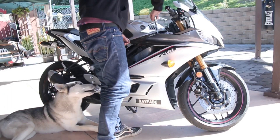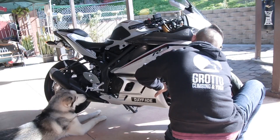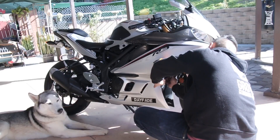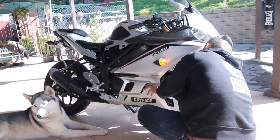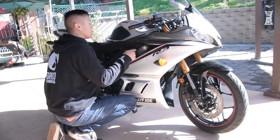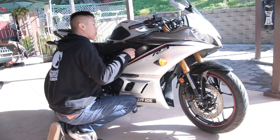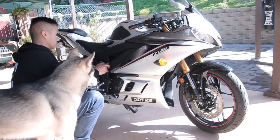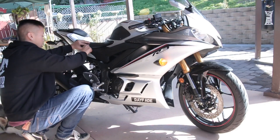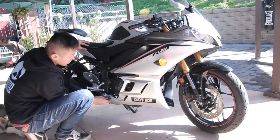The bottom fairing has the longest bolt of the allen keys; everything else is pretty much the same. Put the bottom part of the fairing back together, then the back part of the fairing — twist, twist, twist. Make sure everything is snug.